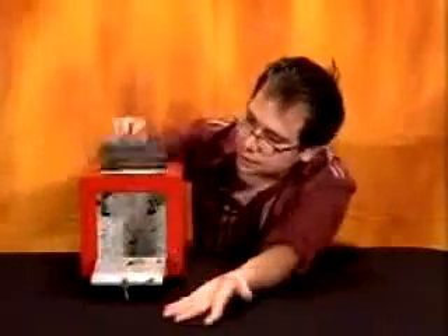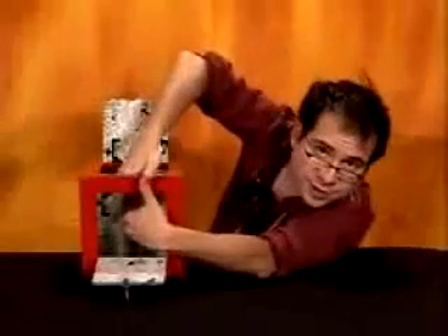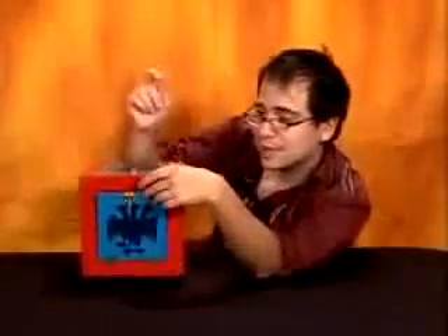If you look on the inside, it looks relatively empty. You can do that old move where you show nothing inside the box. And then you work the magic, of course. You snap your fingers, and then you can produce whatever you think would be appropriate.